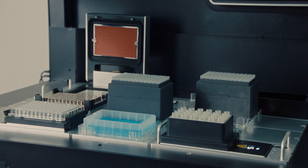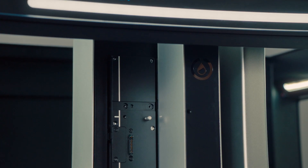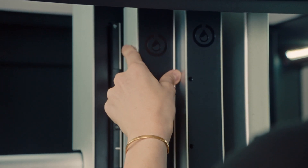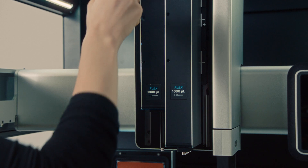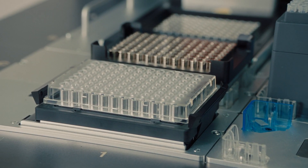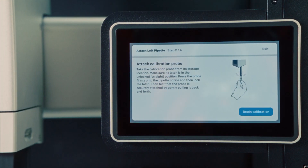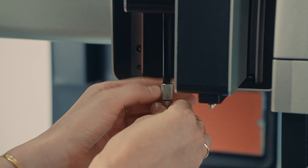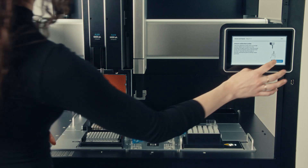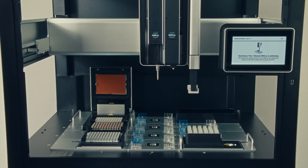The Opentrons Flex can be set up in days rather than weeks, so as a result you can get going with your science that much faster. Similarly if you need to change a pipette, add or swap a hardware module, those types of changes can be done in literally minutes. After installing a pipette, it's extremely straightforward to calibrate. We've automated this entire process with a few prompts from the Opentrons app — it really just takes a matter of clearing the deck and getting the robot ready to go.